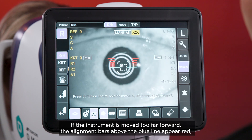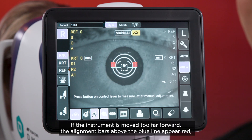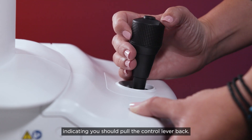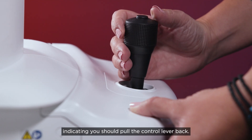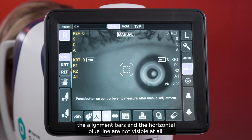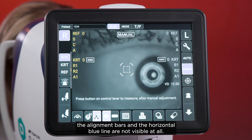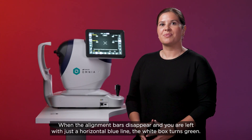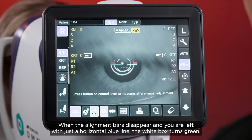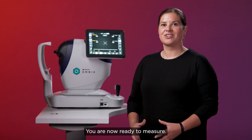If the instrument is moved too far forward, the alignment bars above the blue line appear red, indicating you should pull the control lever back. If the instrument is completely out of alignment range, the alignment bars and the horizontal blue line are not visible at all. When the alignment bars disappear and you are left with just a horizontal blue line, the white box turns green. You are now ready to measure.